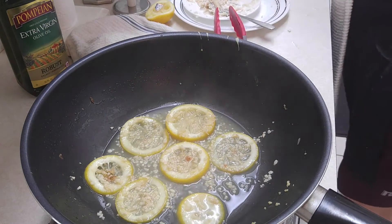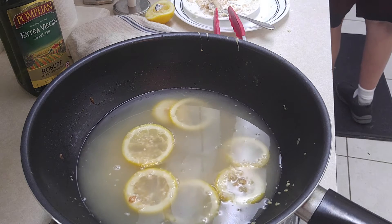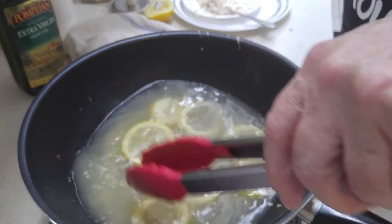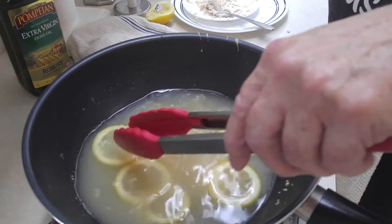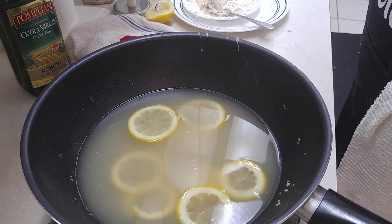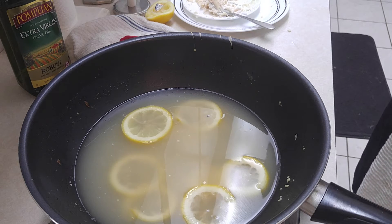That's rendered down enough. So now we're going to add in our chicken broth. We're going to let that cook for a couple of minutes. The lemons are just floating in there. You guys could smell this — it does smell pretty good. We'll let that come back up, then final step, we'll be adding our butter and flour mixture.